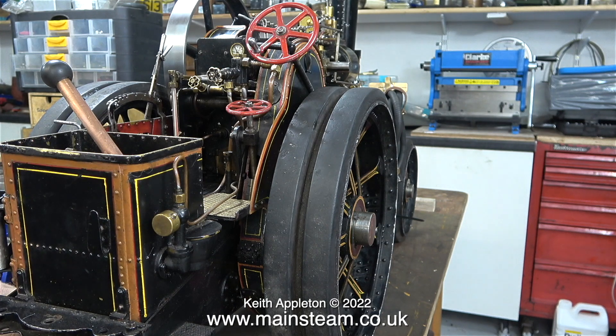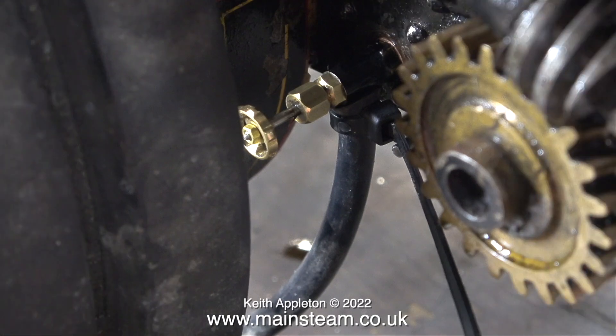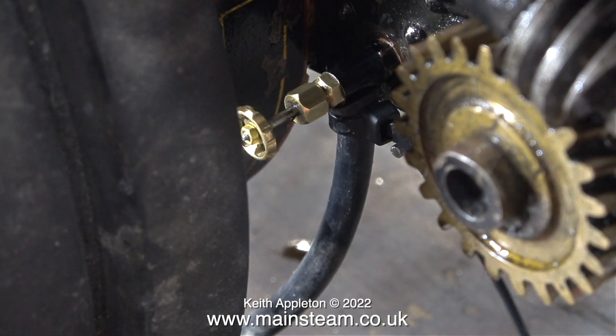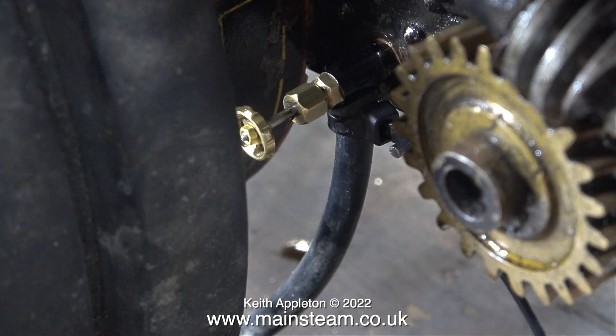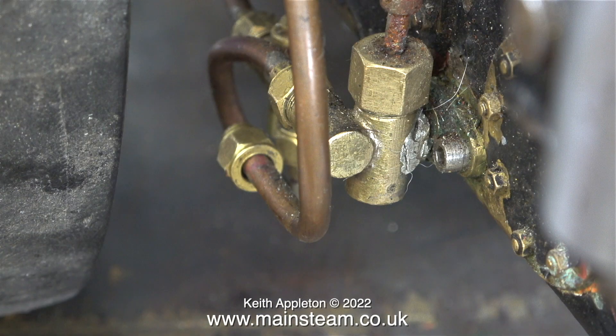I've applied the brake, which makes it difficult to move the engine on the bench, so it should be okay. To put the engine in gear there is a locking pin that needs to be removed, so it's quite safe. The first thing the owner asked me to do was to replace the blowdown valve on the boiler. This was done by replacing the original — difficult to get to and damaged — blowdown valve with a commercial steam tap.